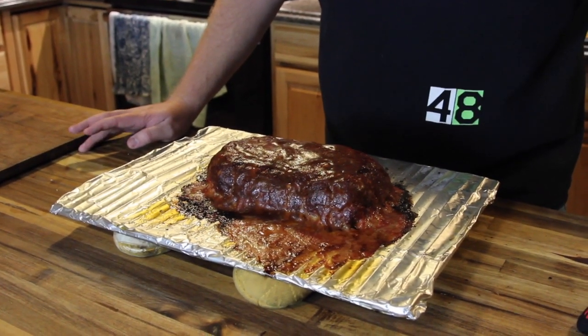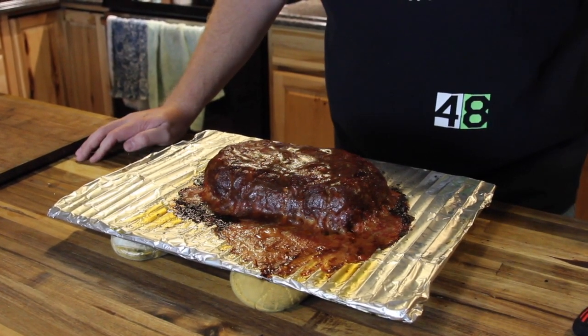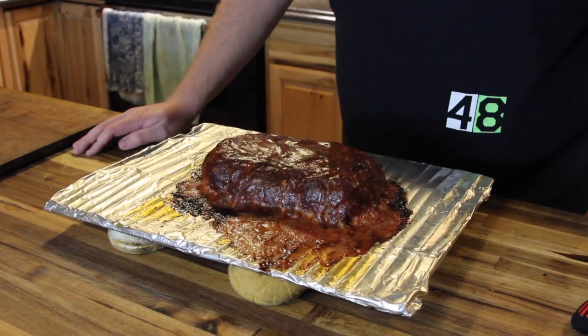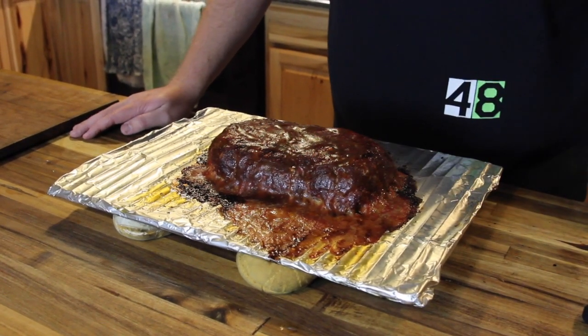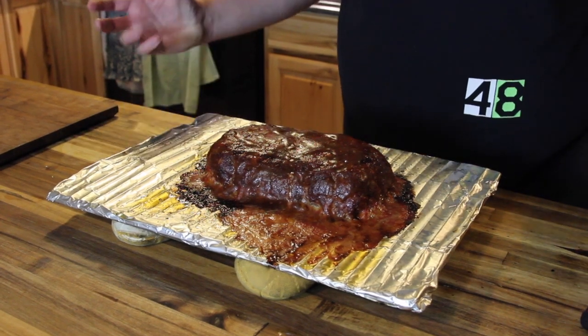We pulled the meatloaf out — it's been ten minutes since we basted it. The total cook time was roughly an hour and 45 minutes until it reached an internal temp of 165. We're going to let it rest for about ten minutes to let those juices redistribute back into the meat, and then we'll slice into it and eat it up for dinner.